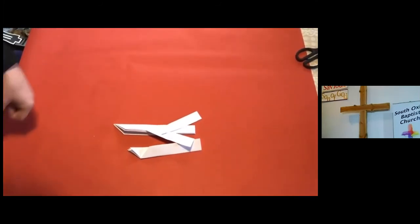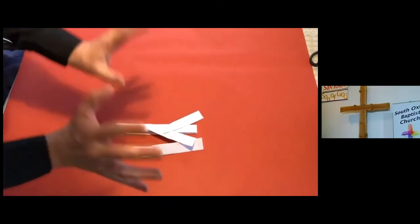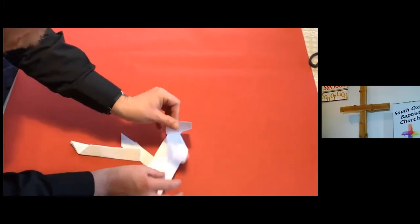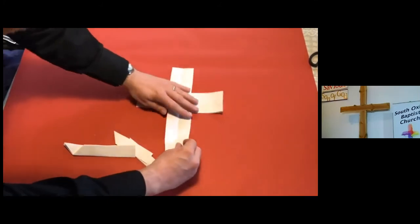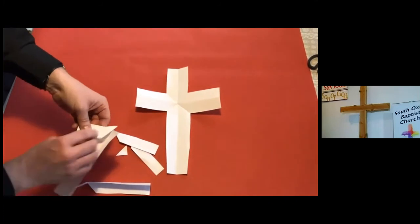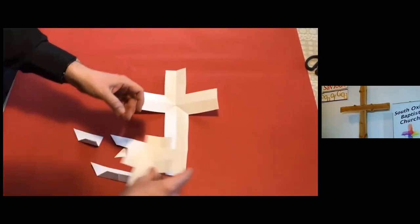You might say that looks rubbish and silly and there's just a bunch of paper — and yes, that's right. But it's also wrong, because this bunch of paper will tell us the story. So let's carefully gather all the bits and bobs — you need every single bit. The first thing you need is the cross on which Jesus was crucified.